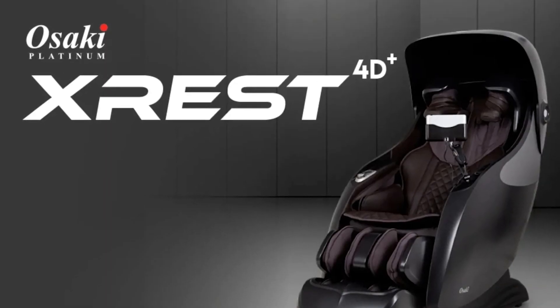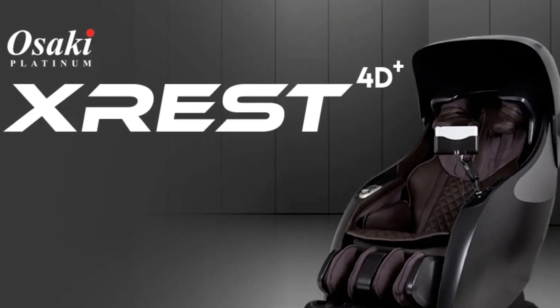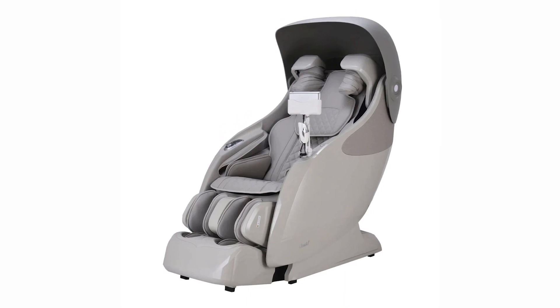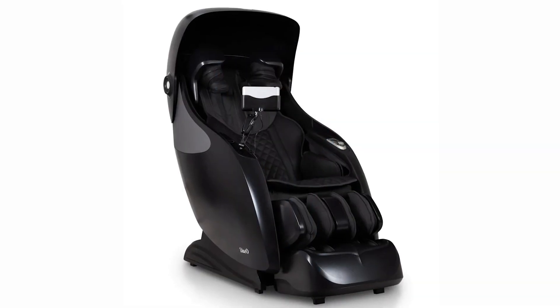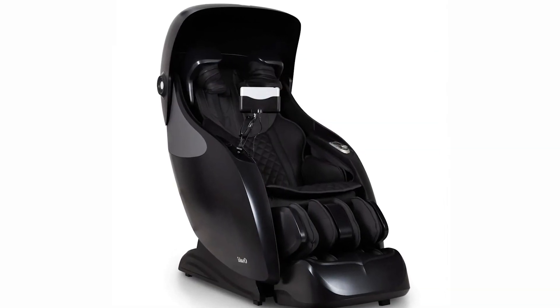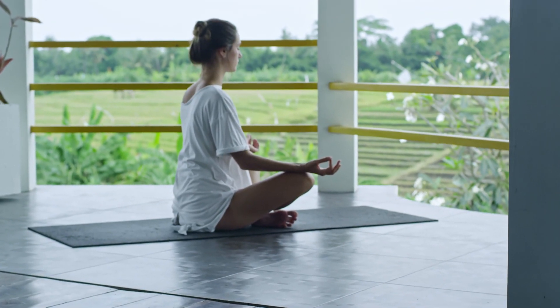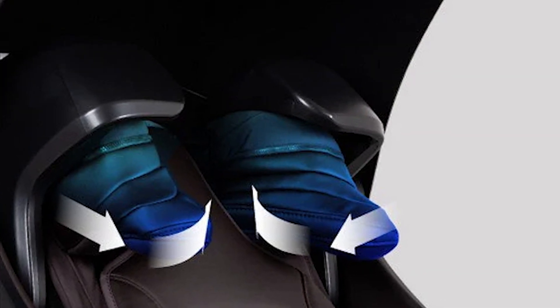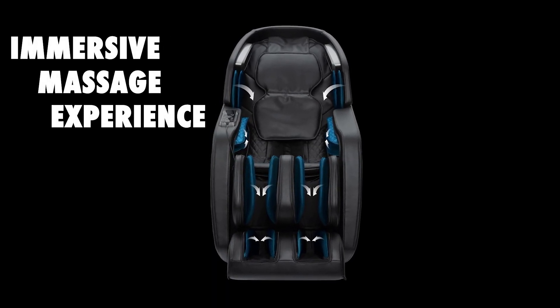Today, we are excited to introduce you to the cutting-edge massage chair, the Osaki X-Rest 4D Plus. In this informative video, we'll delve into the features, benefits, and overall experience that this remarkable chair offers. The Osaki X-Rest 4D Plus is a revolutionary massage chair designed to provide unparalleled relaxation and therapeutic benefits. This chair incorporates advanced technology and thoughtful design elements to create a truly immersive massage experience.